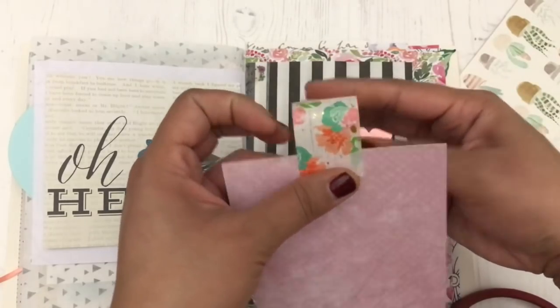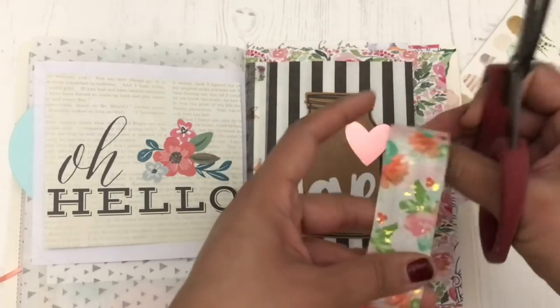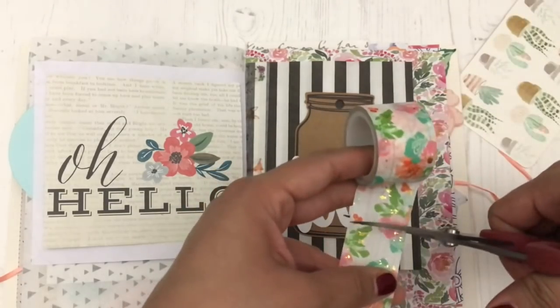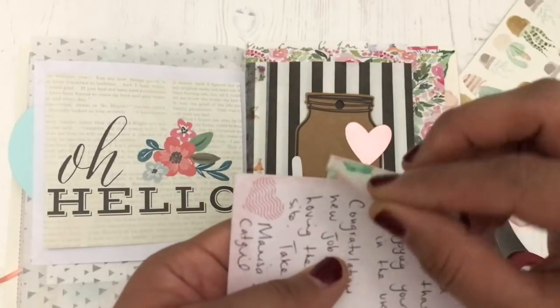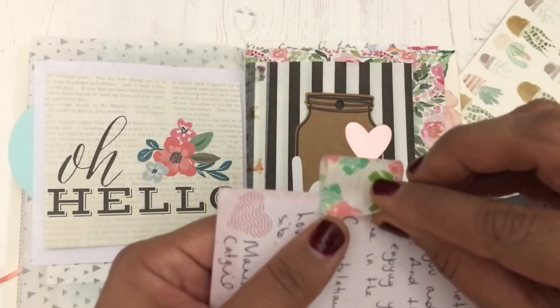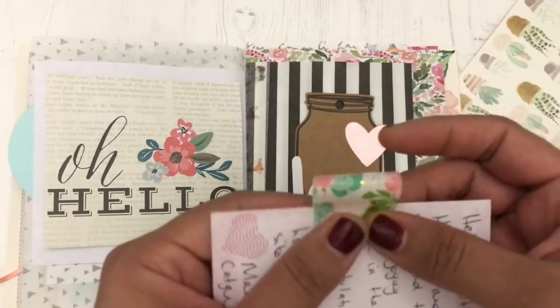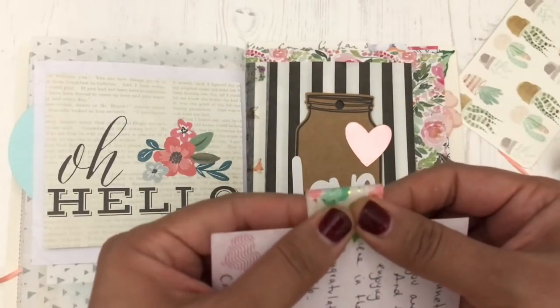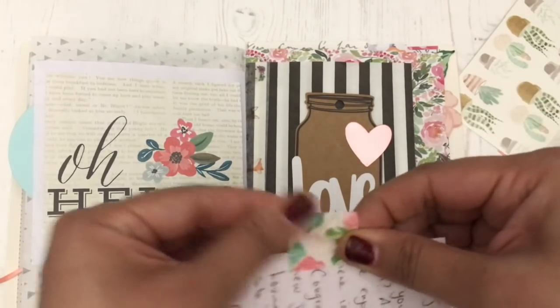Here I'm adding a washi tab to this postcard that was sent to me by Marissa, aka Catgirl. I've had this postcard for a while — it was a long time ago that she sent it to me. She's just an online friend, but it's still really special to me, and I wanted to save it in my junk journal. I'm just adding a washi tape tab so that I can see that there's something in the stripy bag.